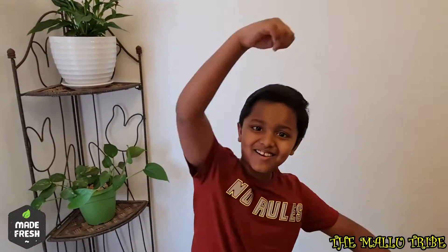Hi, my name is Jonathan Maju. I am 7 years old. Come on girls, let's make Alrava the chicken roast.